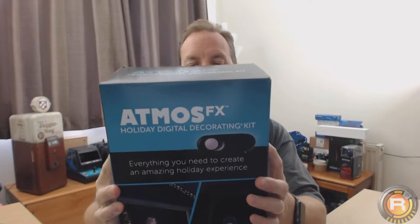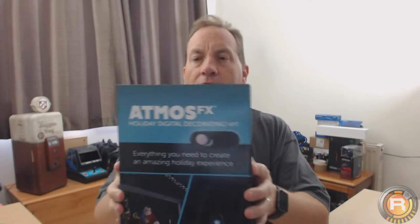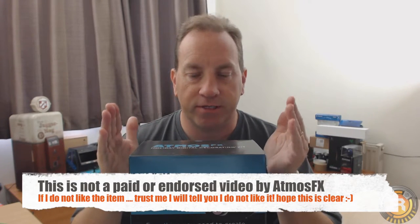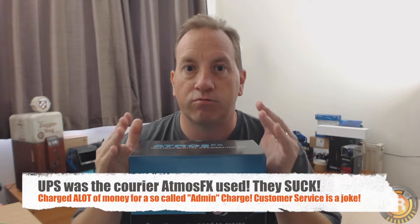Today is a very good day because the second generation Atmos FX arrived. I've got the first one and there's a video on my channel for it. I bought this from Atmos FX online and I'm in the UK. This is not going to be a biased review — it's not a paid product. It costs me more in shipping, customs, and admin charges to get it here. If you're in the US it's about $189, which is a kit that gives you everything you need.